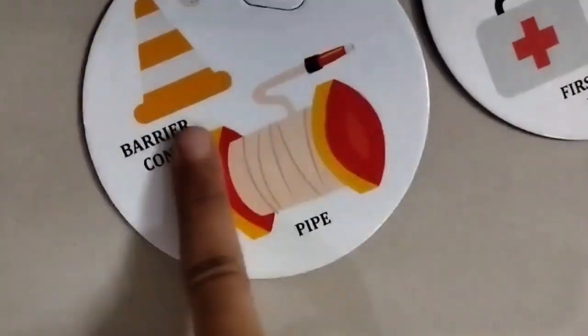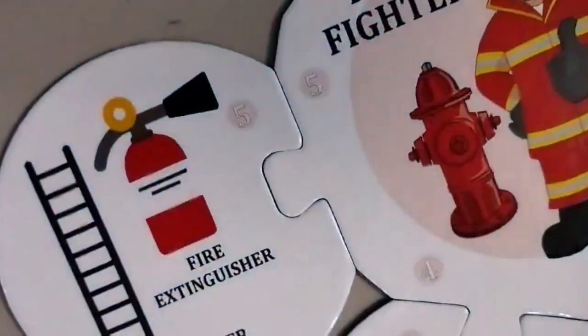This is a barrier cone and a pipe, a pipe, fire station, and a ladder.